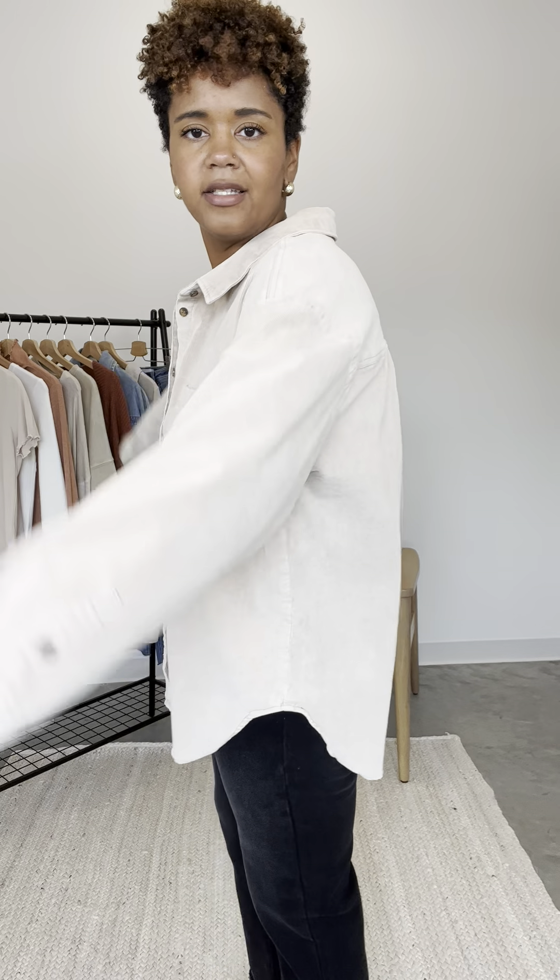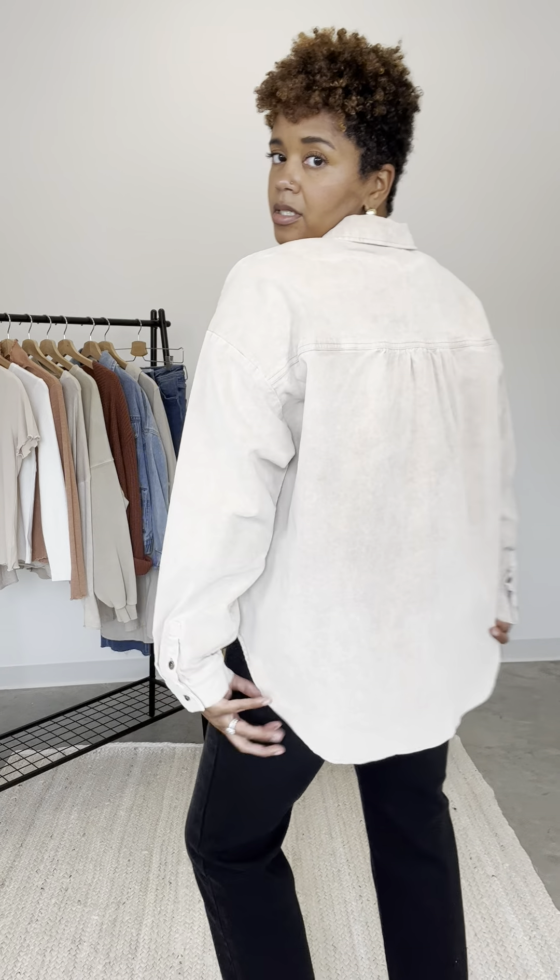It's oversized and I like it. I could do a medium and it'd still be oversized. So thinking about your body type, it could work great to stay here or to go down. I like how oversized it is — I wouldn't size down, but I could and still have that oversized look. I like the way this looks just as it is.